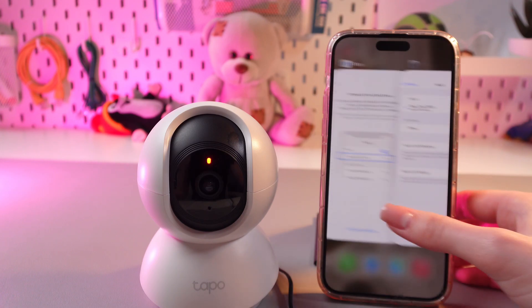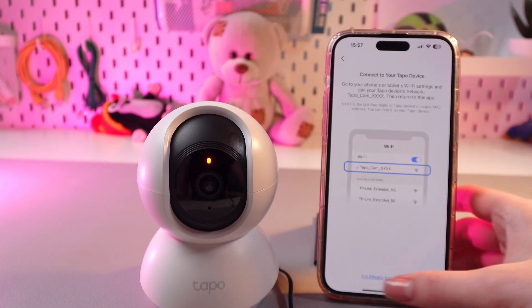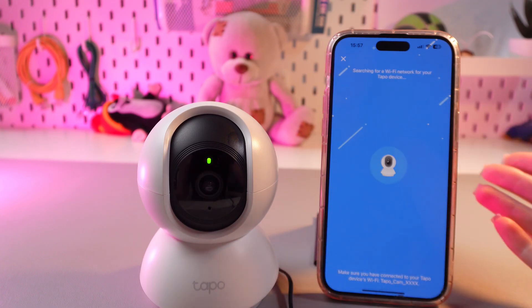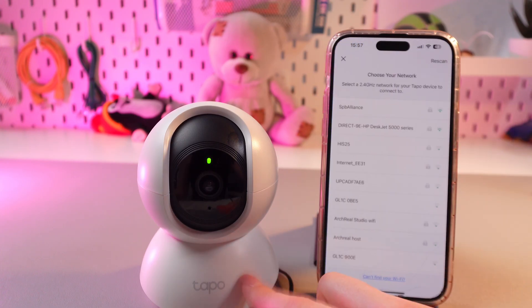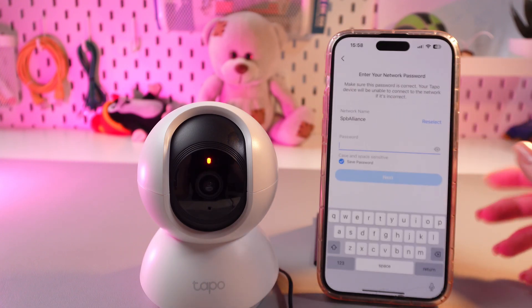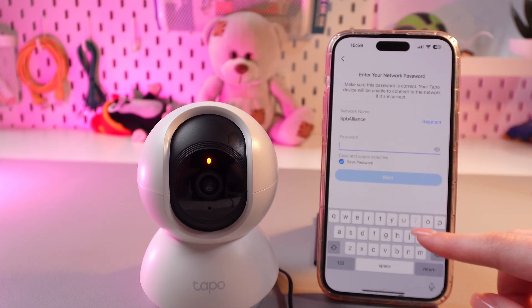Now we can just go back to the app, tap on 'I'm already connected', and wait till it finds our device. Now it is searching for the Wi-Fi network, so we need to select one from the list.